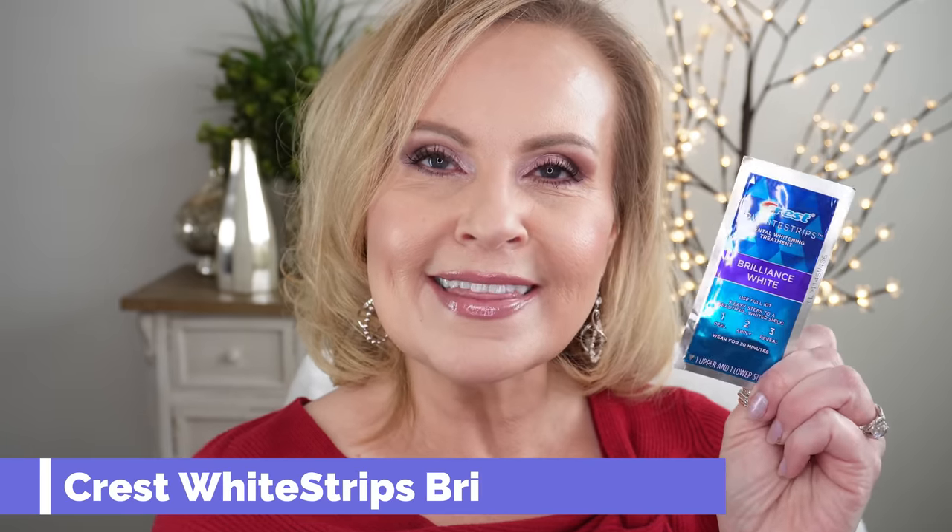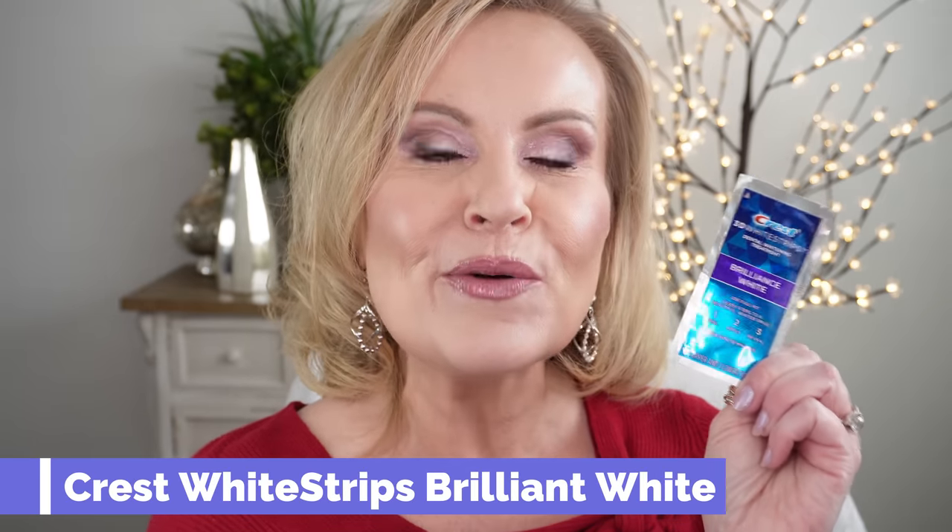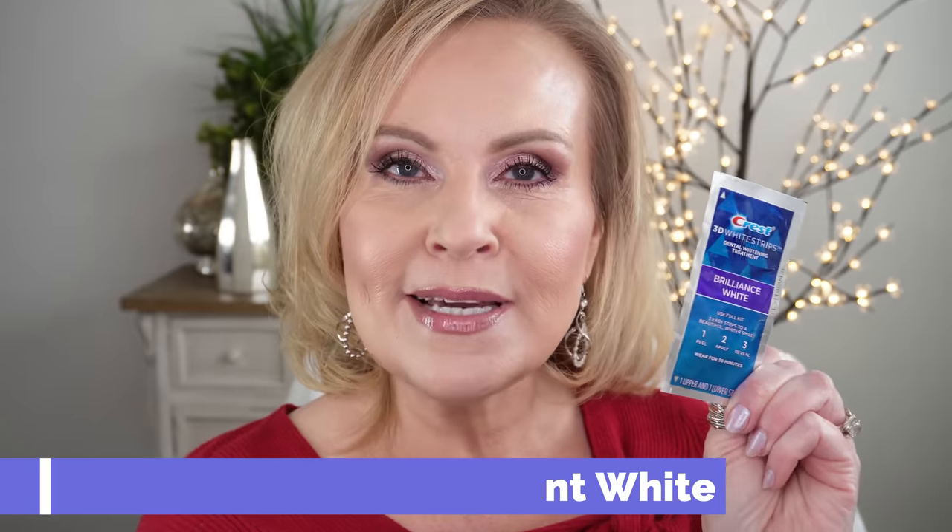One of the things I get asked all the time in almost every video is how I get my teeth so white. About 25 years ago I hadn't really noticed how yellow my teeth were getting, but I had a girlfriend come over and her teeth were white. I asked what she was doing, and she said it's plain old everyday Crest White Strips. I was just in shock — her teeth were so pretty — and I immediately went out and bought some.